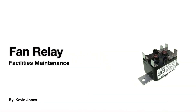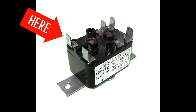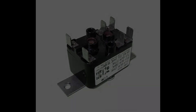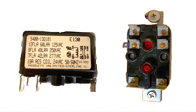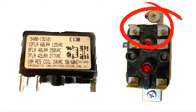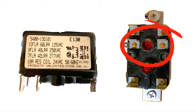Today we're talking about fan relays. This is a ubiquitous fan relay, sometimes referred to as a switching relay or a power relay. You can see you have a coil here on terminals 1 and 3, and terminals 2 and 4 are normally open, and terminals 5 and 6 are normally closed.